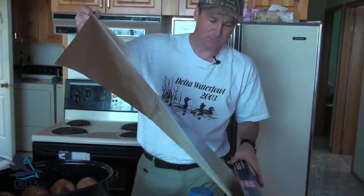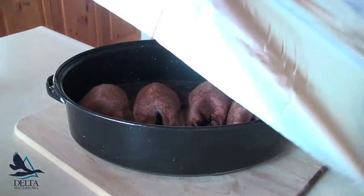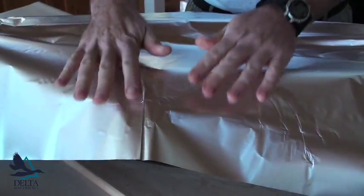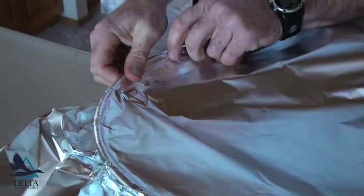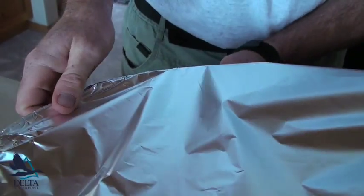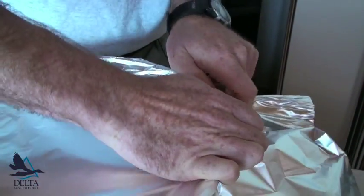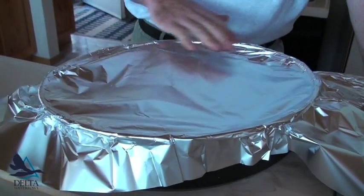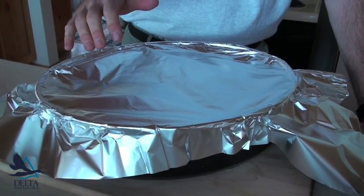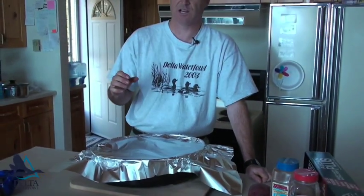Now the last step before putting it in the oven is putting aluminum foil on there since we got rid of our roasting lid. We're going to put that on and make a nice tight seal. The key is to have it totally sealed around — crimp it down — just to keep that moisture in so the beer and the moisture from the ducks doesn't evaporate out. That keeps the meat on those ducks super moist and tasty.